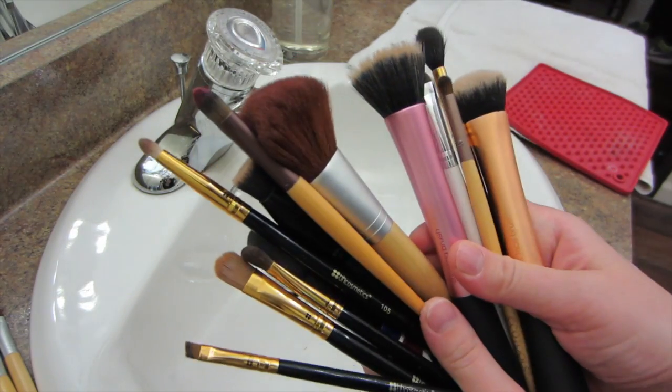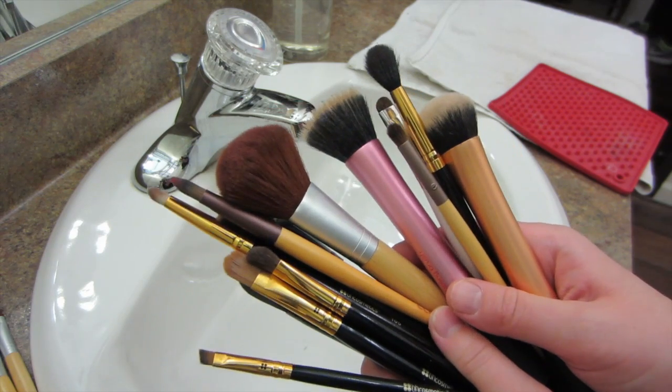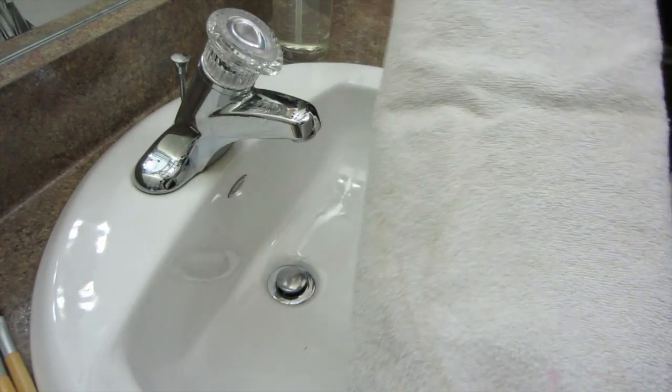Hey everyone! Welcome back to my channel. It's Alicia and today I'm going to be showing you guys how I clean my filthy makeup brushes. This is really easy to do and you only need a few things.